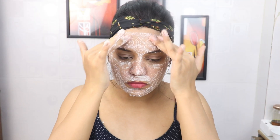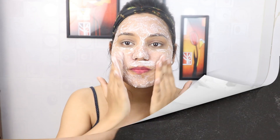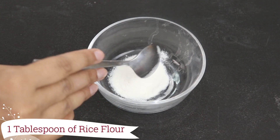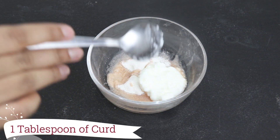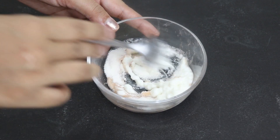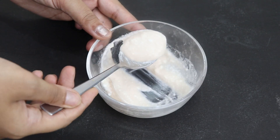After cleansing, our next step is scrubbing. You have to take 1 tablespoon of rice flour, 1 tablespoon of potato juice, and 1 tablespoon of curd or dairy. Mix all these things well and our scrub is ready.